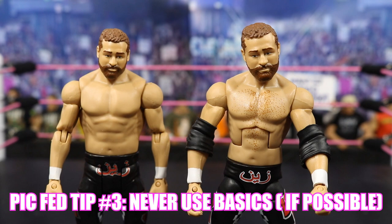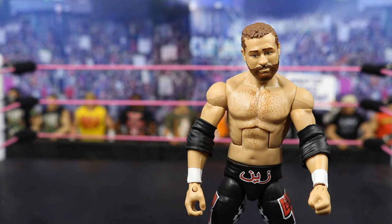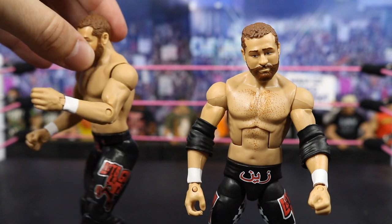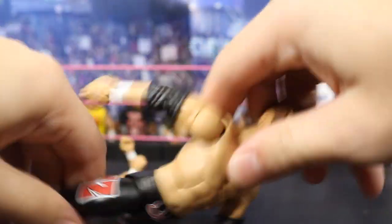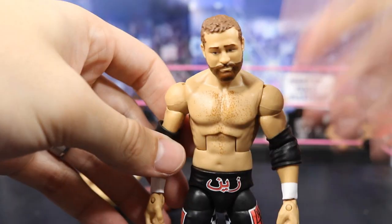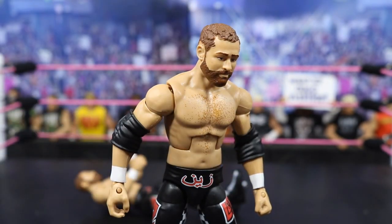The next tip is to never use basics in your pick fedding. It's very hard to make realistic poses with basics — they make figures look weird. If a figure is running he's going to look like this, and it just doesn't look right. You want to use elites. You get way more articulation: ab crunch, wide range of legs. With basics you can't even get a bicep swivel, so it's very tough to do a match or get any good posing. I definitely recommend elites. If you have a basic Sami Zayn but an elite Kevin Owens, take the Sami Zayn head off and put it on something else before you use a basic. It really takes away from the match.